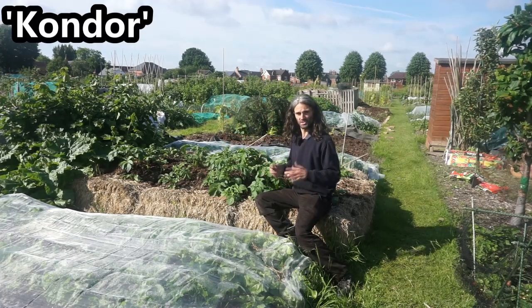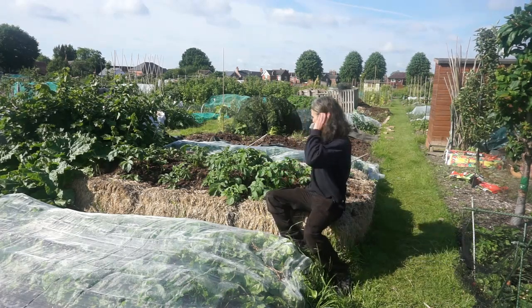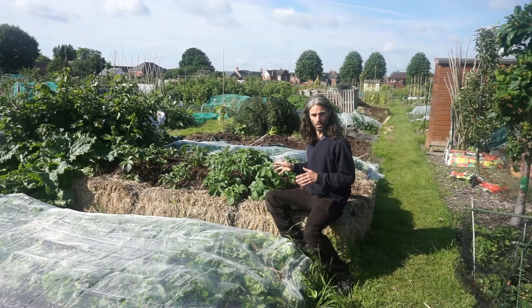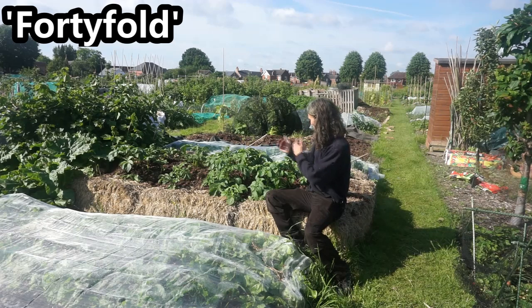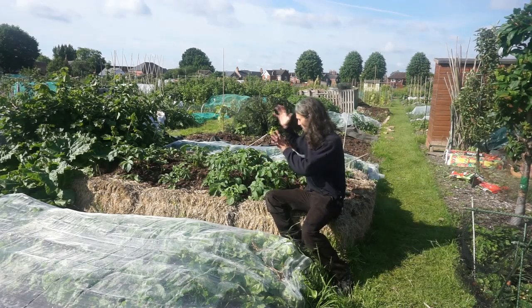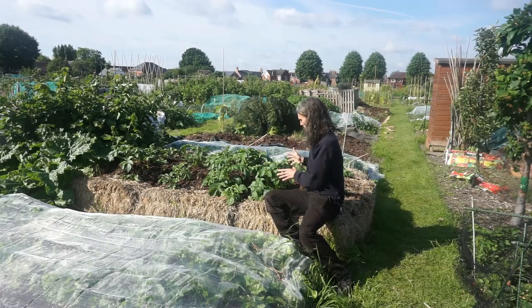I have two varieties of potato. Over there is variety Condor — I got the idea of growing that from Tony at Simplify Gardening, a very good channel worth checking out. And here I'm growing a heritage variety called 40 Fold. It'll be a nice contrast between a relatively modern variety, Condor, and a heritage variety, 40 Fold.